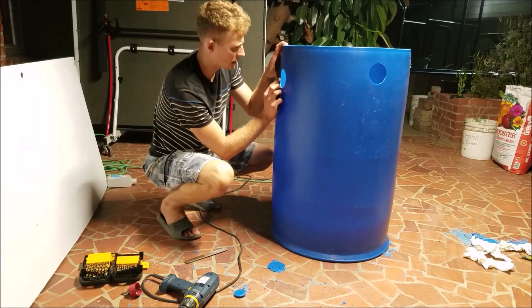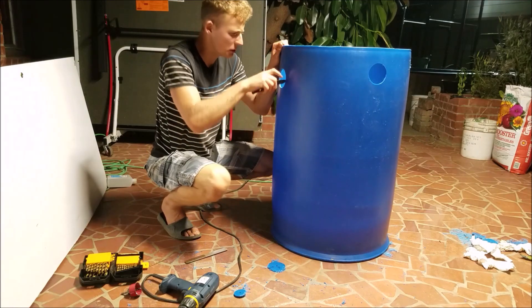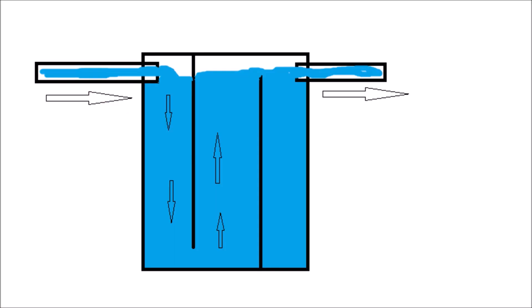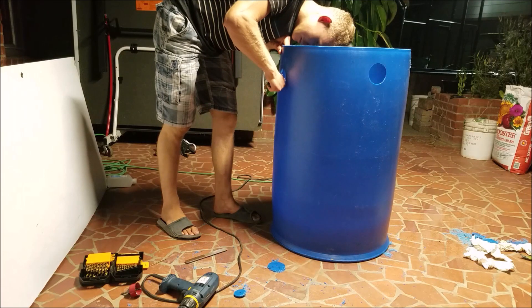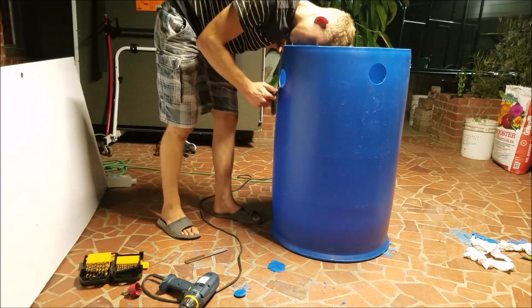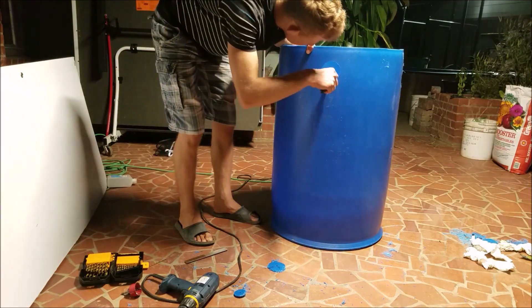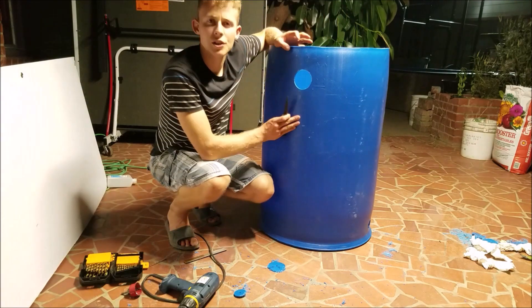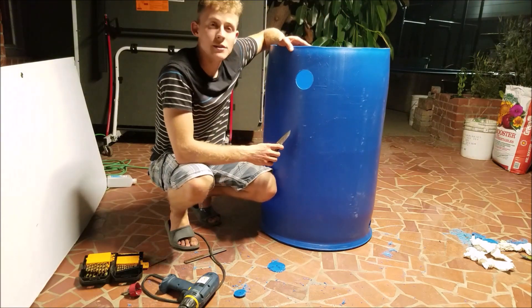I don't know the exact name of this filter, but as you can see in this drawing, the water comes in from the left, hits the barrier, has to go down, then hits another barrier and has to go back up and out into my aquaponic system. The idea is that when it hits the barrier, all the sediment settles to the bottom and the clean water has to come back up. Finish shaving these down, give it a rinse, and I'll be back to show you how to finish it off.